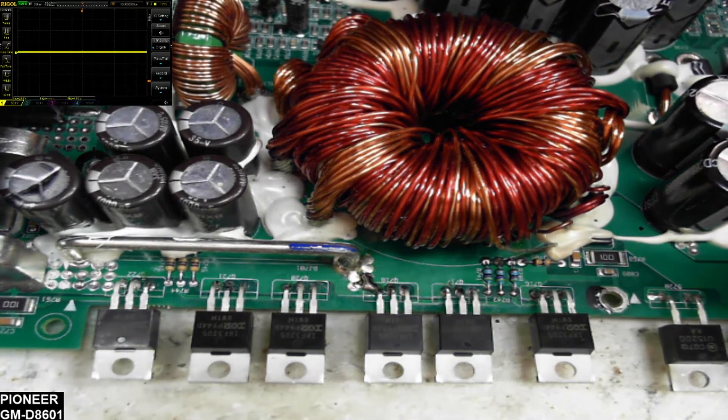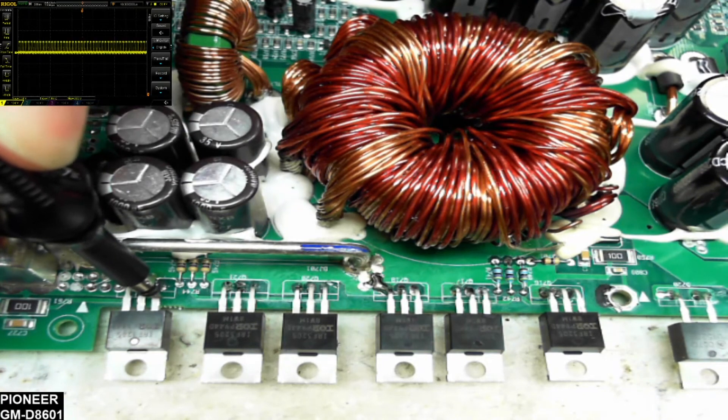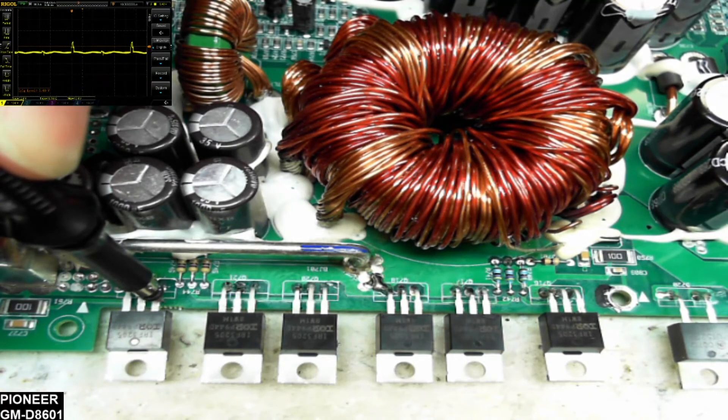I've got my scope grounded. Channel one is set at 10 volts per division, which should give me a good reading for the drive signal. I've got the 12-volt 2-amp current-limited power supply on — so far no shorts present. We're going to check the drive signal. Yes, we do have drive present. Let me get the trigger adjusted. We have drive and I do have a blue light.